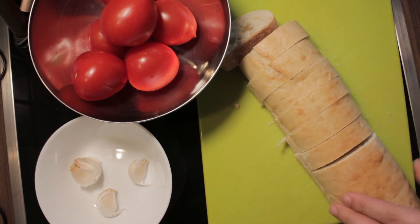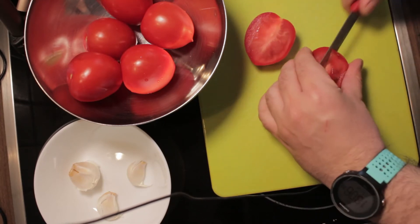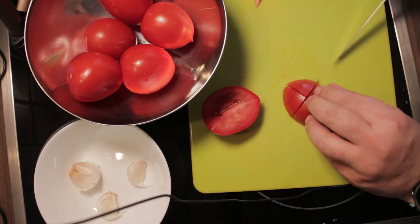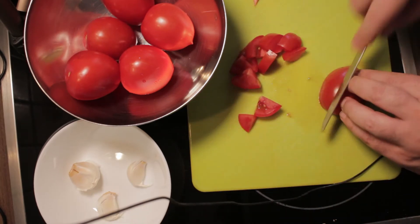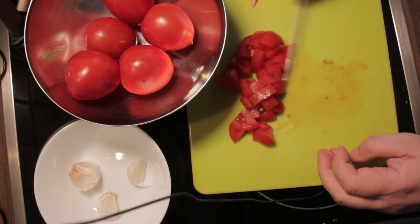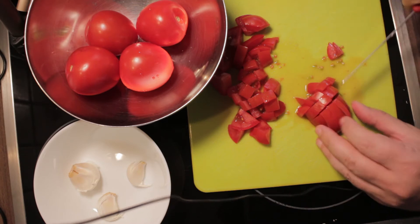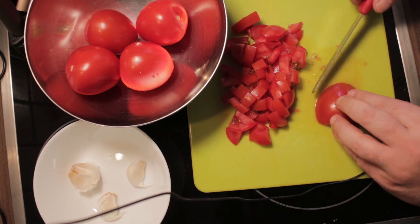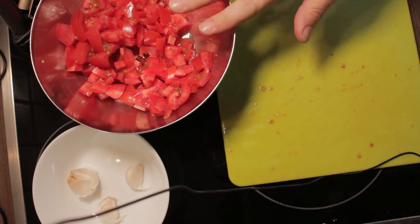The next step is cutting the tomatoes. I half them, cut out the stem, half them again, and cut into pieces. If the pieces are too big, you can cut more strips and make them a little bit smaller depending on your personal taste. Sometimes I cut them bigger, sometimes smaller — after dicing the tomatoes, whatever size you want.